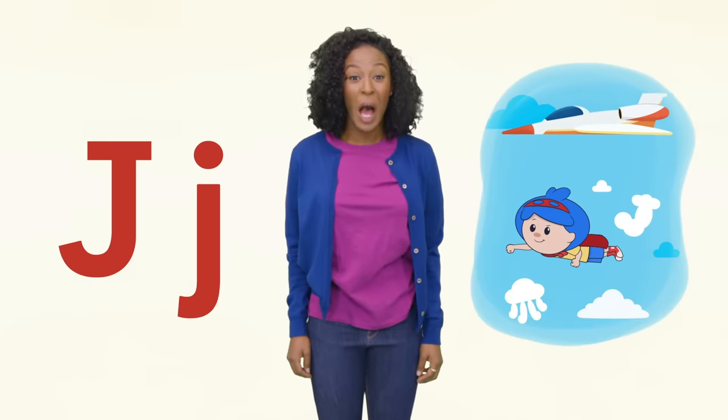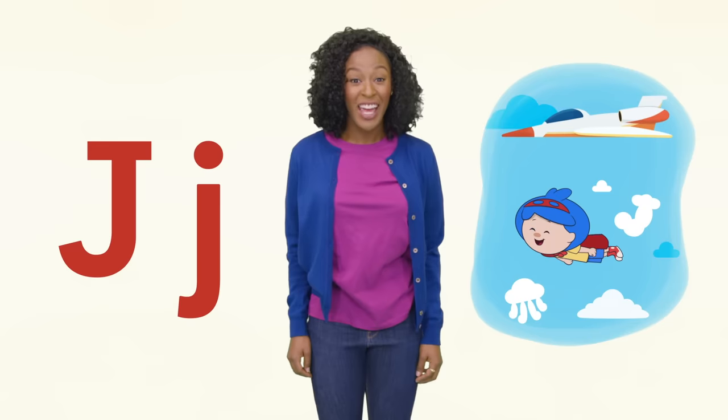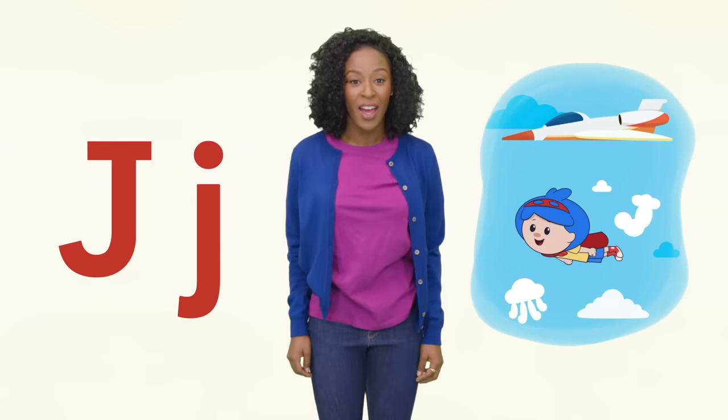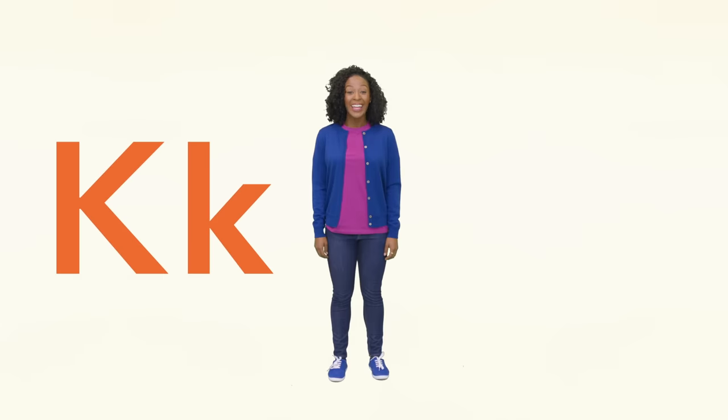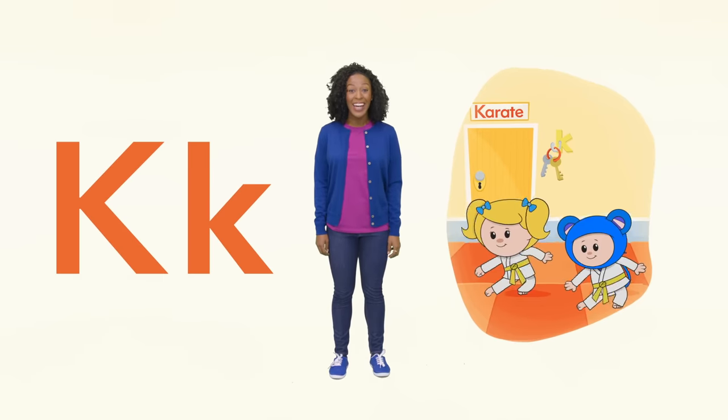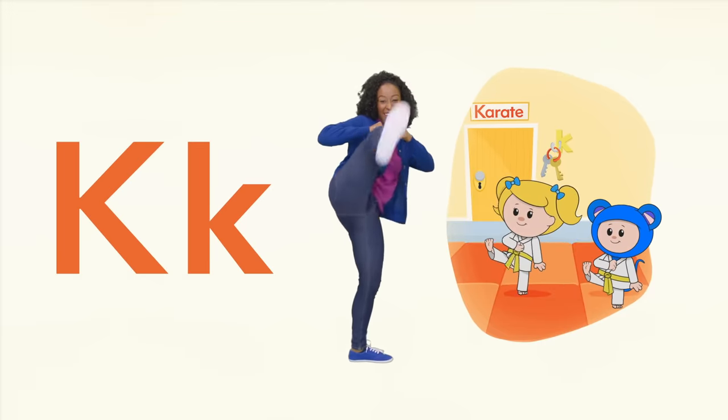J is for Jack and Jet. Jack has an uppercase J and Jet has a lowercase J. Can you fly like Jack? K is for karate, kick and keys. Show me your karate stance. Now kick!